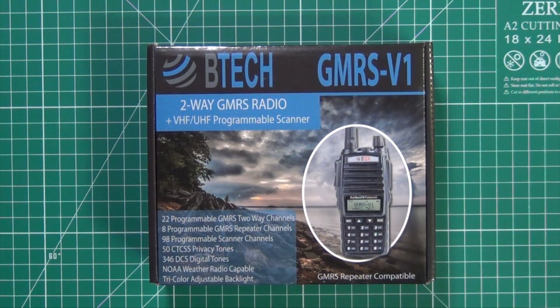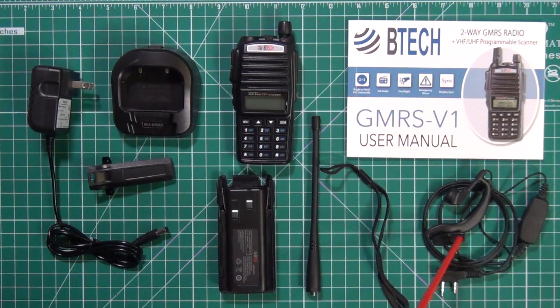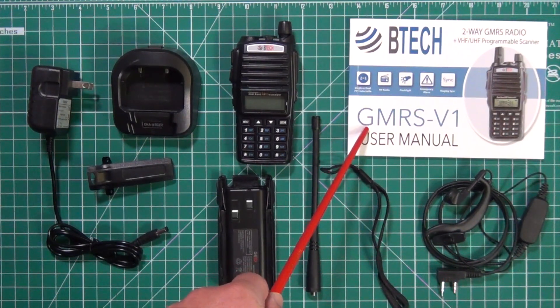Now we're gonna see what's in this box. What you get in the box: you get the wall wart and cradle for charging, belt clip, 1800 milliamp hour battery, the radio itself, antenna, wrist strap, an inner ear and mic combo earpiece, as well as the owner's manual.